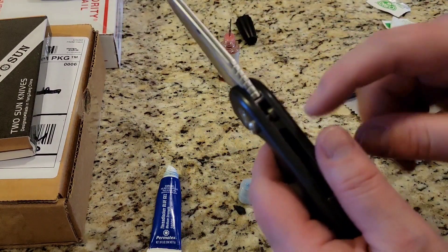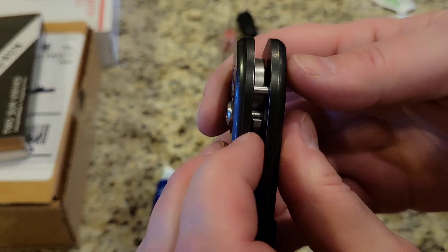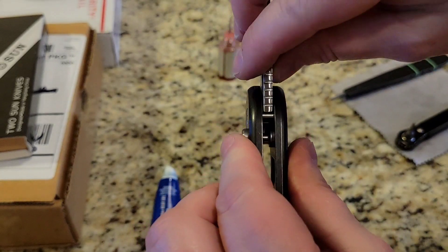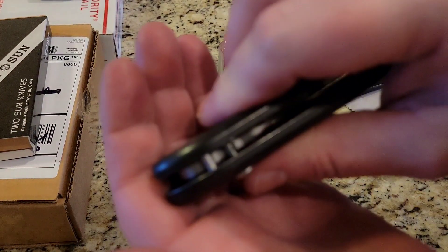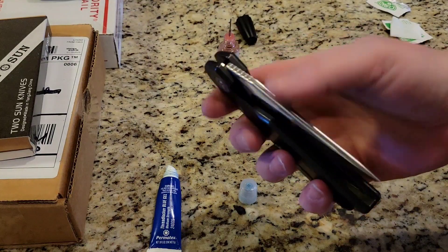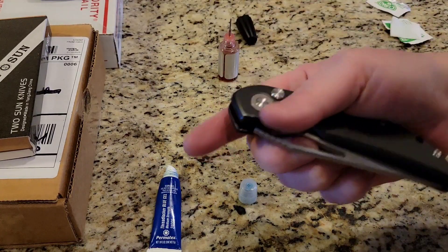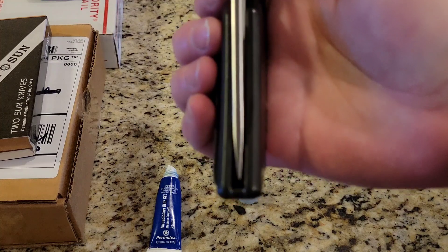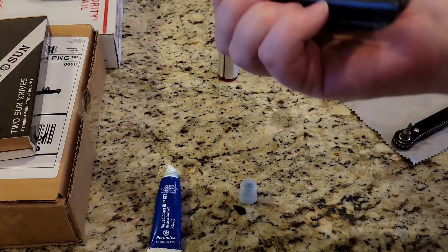No blade play, no pivot lash, no detent lash or anything like that. This one does not have a ceramic ball - it locks up with the button lock back here. There's a little lever in the other scale that locks it open and then locks it closed. Nice and healthy stop pin - I mean it's a little thin but it's good enough. The button is wearing in already - the sounds are freaking amazing. Still favoring the show side scale a little bit, but that's okay.